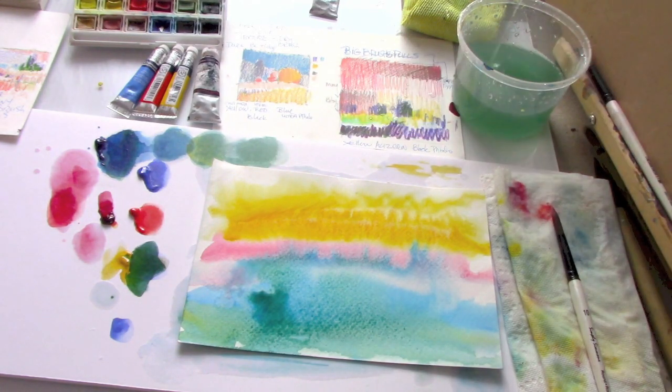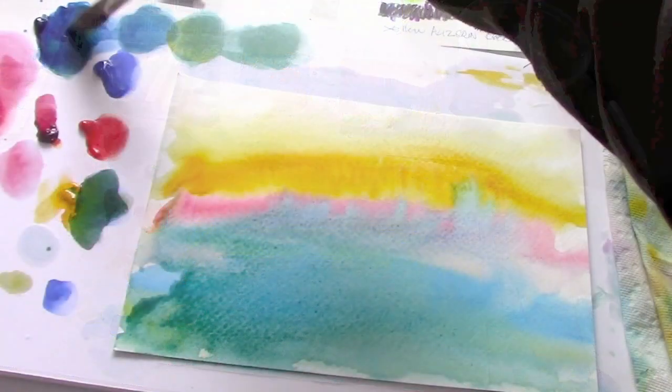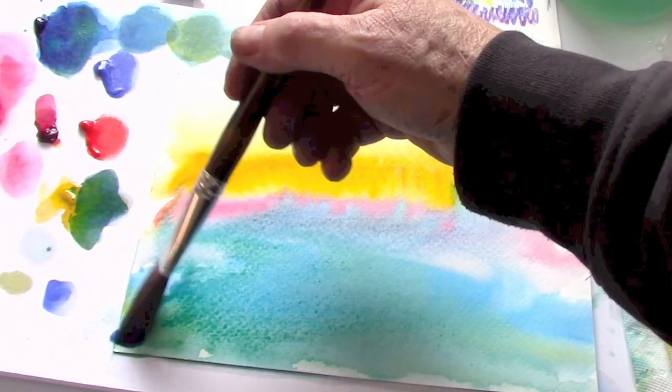Now it doesn't look like much now, but one of the common things that people do in the beginning is they don't let the painting do the work.